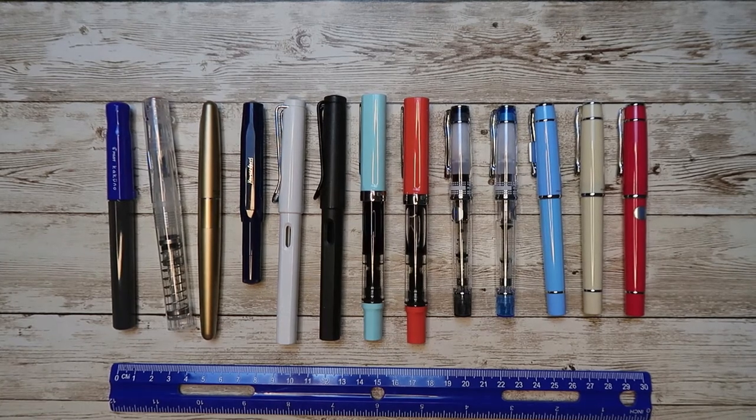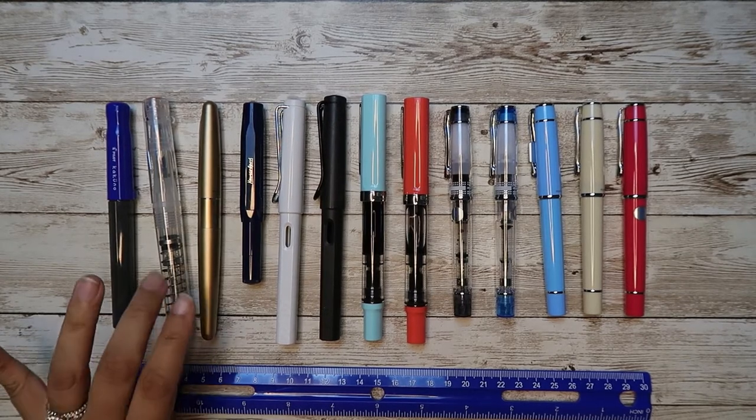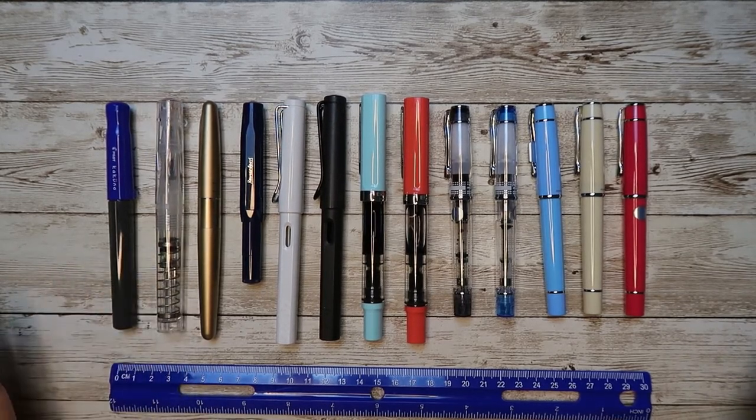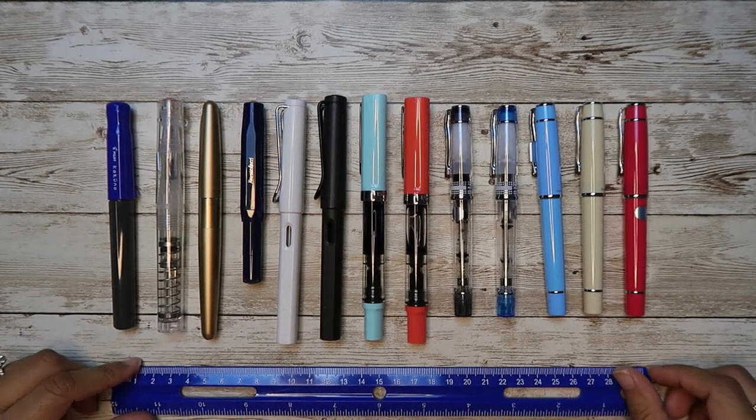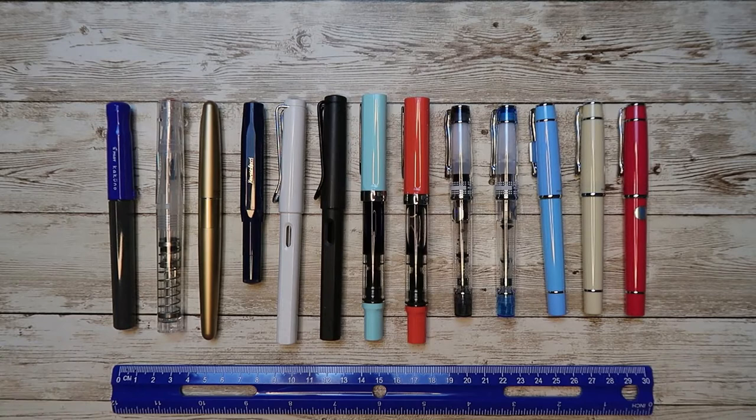Hello friends! Welcome back to my channel. Today I have a quick video based upon a few comments and DMs that I got on my pen videos on Instagram. If you are a brand new starter, if you're a beginner in the fountain pen world, what are some of the options you can explore?